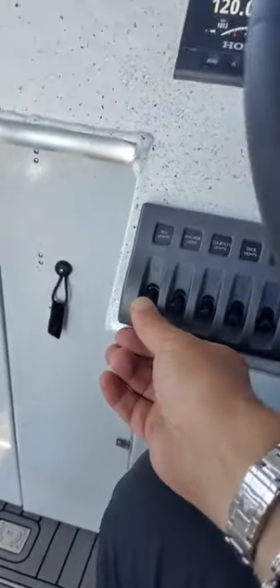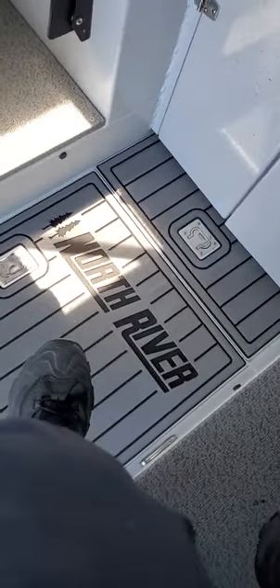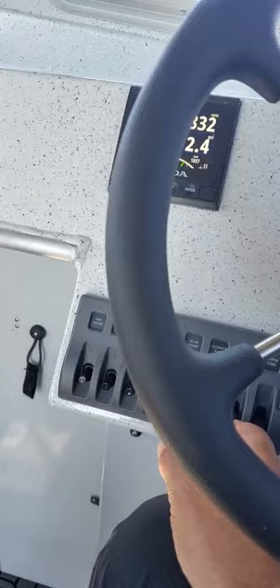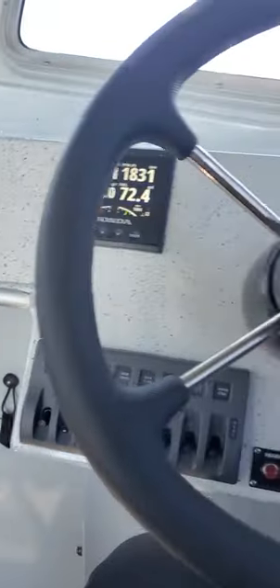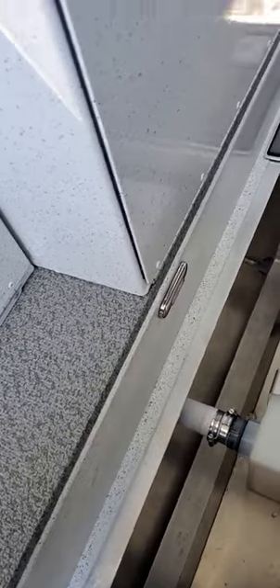Anchor light works here, nav lights work, courtesy lights work — those lights down there. Got that nice flooring in it, and I think deck lights are out back. Bilge pump, macerator — that's for the toilet and it pumps it out to starboard. Wiper works. Storage, storage, storage — there's your fresh water tank, or your pump-out tank is what it is, but there's got to be a fresh water tank in here somewhere.